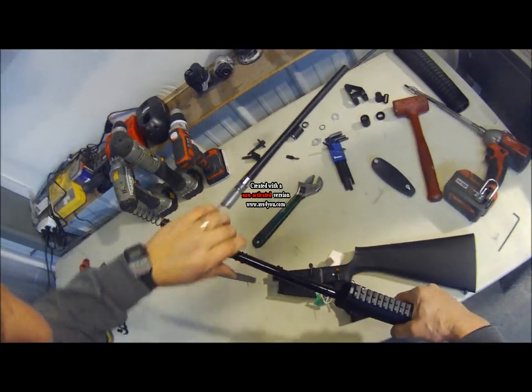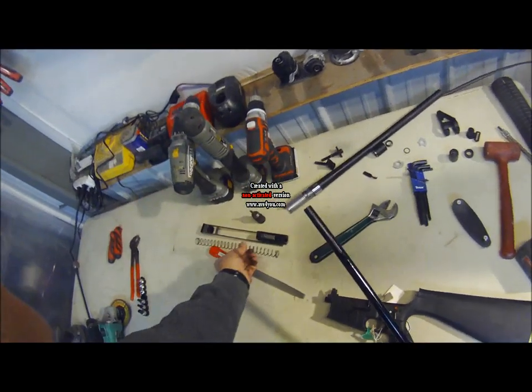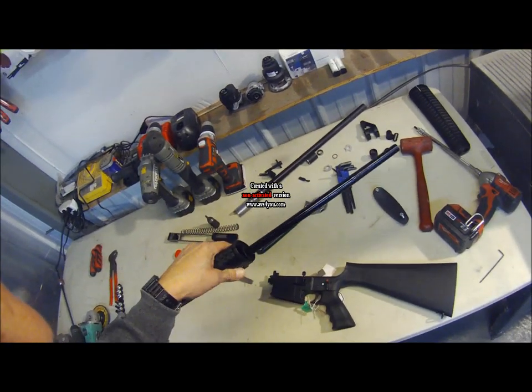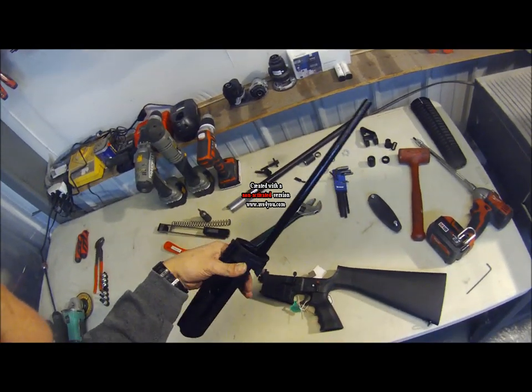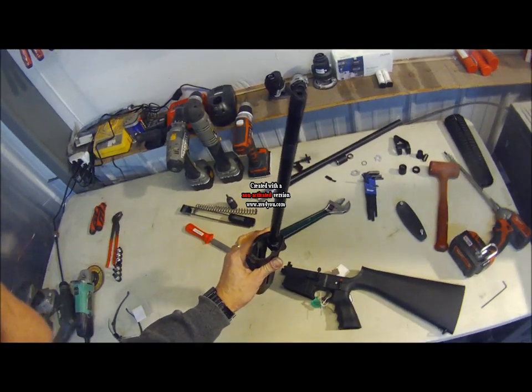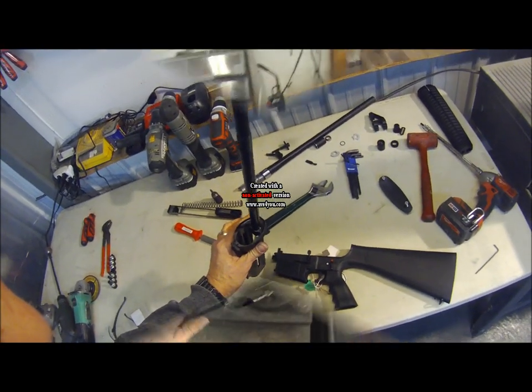The spring comes off the guide rod. Next we will show you how to take this guide rod out. Some are very tight, some are pretty loose, so that will be the next stage in this video.